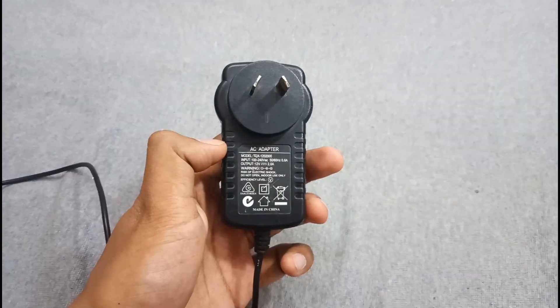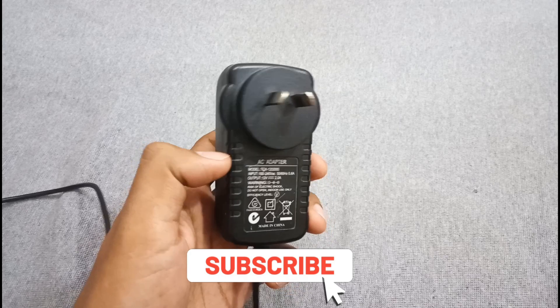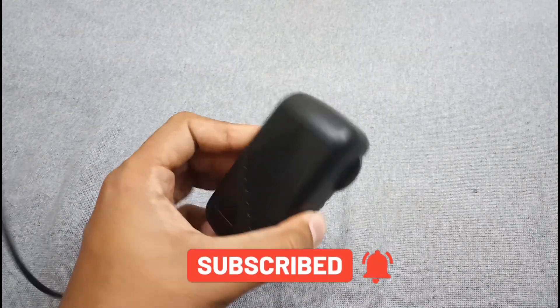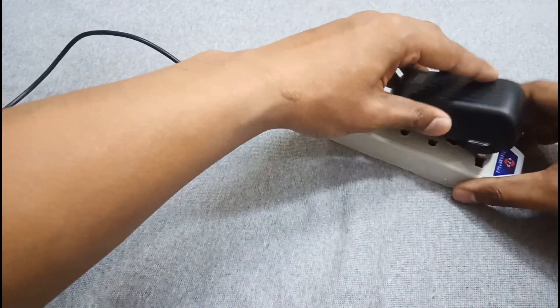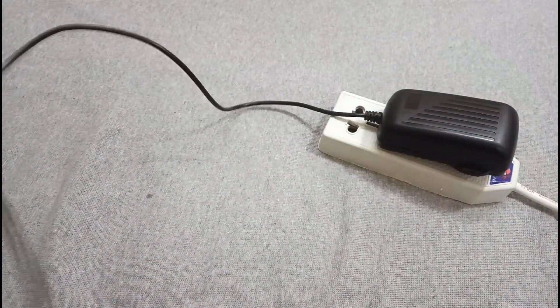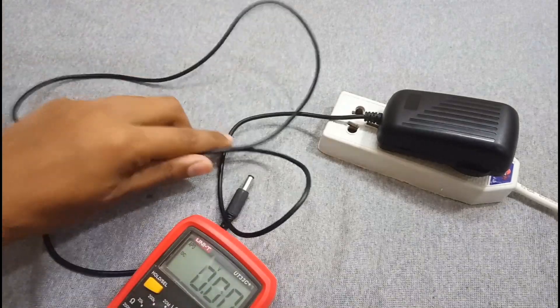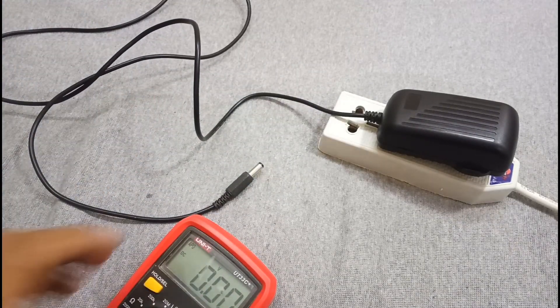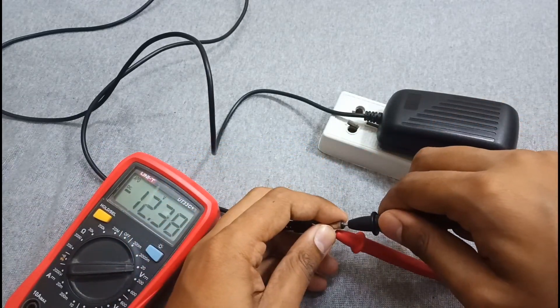Hi, welcome to my channel. Today in this video I will show you how to convert a fixed 12 volt adapter into a variable output adapter. This is a fixed voltage adapter and its output is 12 volts, as you can see.